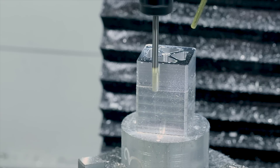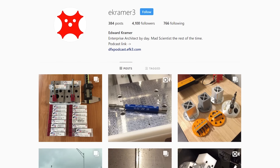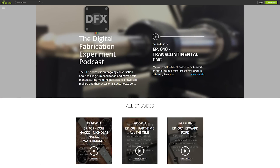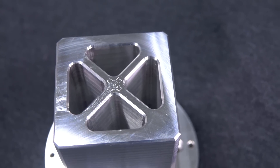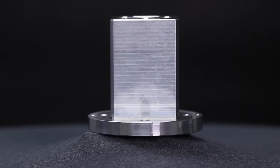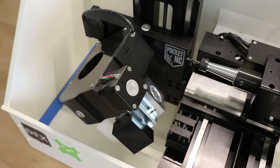Hey guys, it's Ed, and this week we're helping out a fellow Ed, Ed Kramer, who you may know from Instagram and from being one of the hosts of the Digital Fabrication Experiment podcast. He designed this sweet little tombstone for his Pocket NC desktop 5-axis milling machine, one of the more difficult pieces I've ever gotten to make, but I learned a lot, and hopefully you guys will pick up a few little tricks along the way. Welcome to another Wednesday Widget.